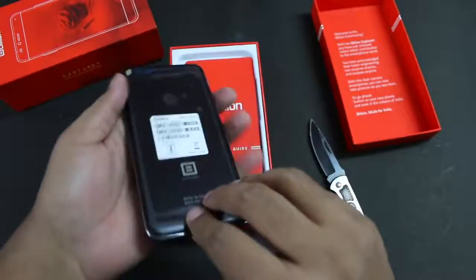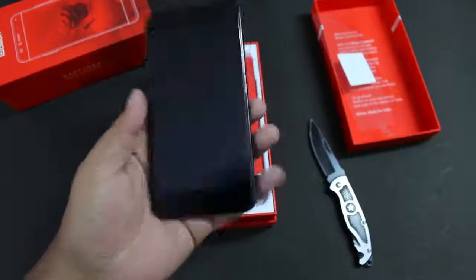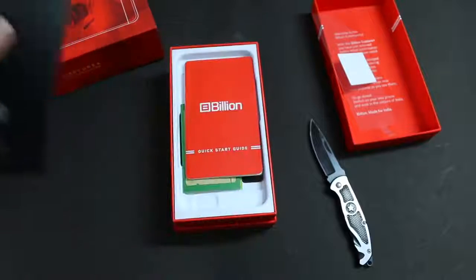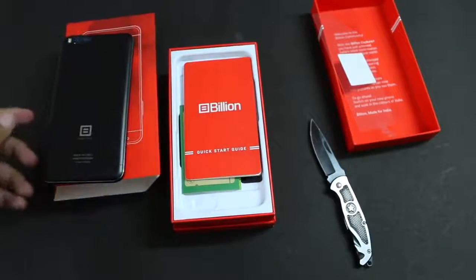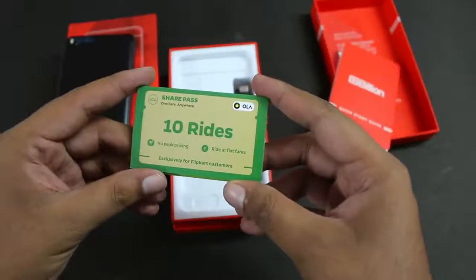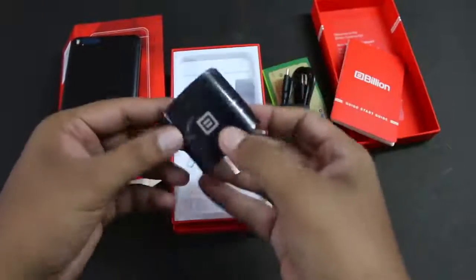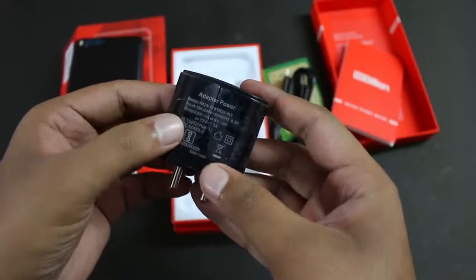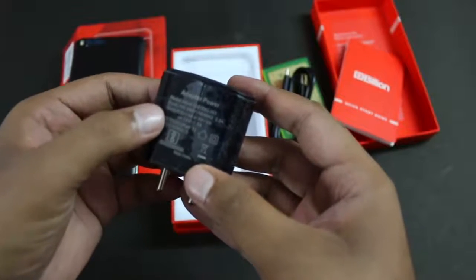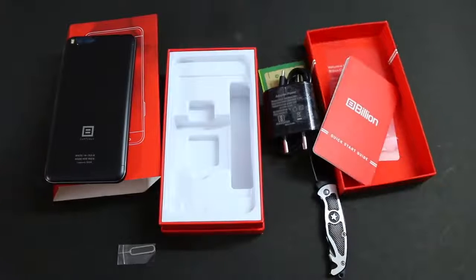Here is the device — it comes with metal construction and has a dual camera on the back. The in-hand feel is nice. Other things in the box include the Billion quick start guide, an Ola Share pass, a USB to USB Type-C data cable, and a fast charger with output of 2A at 9V, 3A at 15V, or 1.5A at 12V — a Quick Charge enabled charger. There's also a SIM ejector pin. No earphones are included in the box.